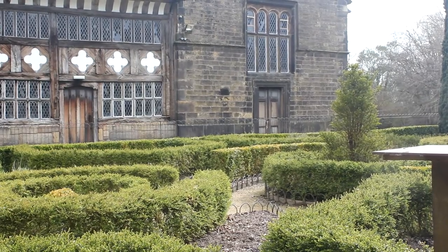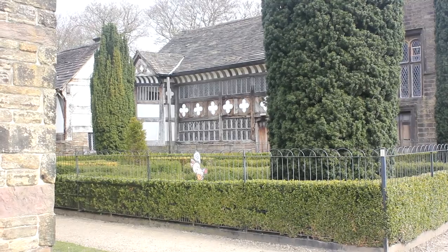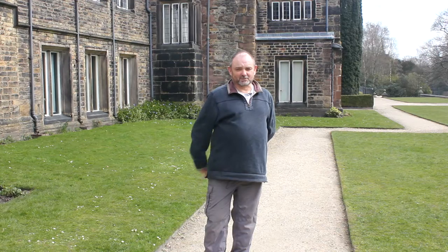Hi, I'm Don Stanhouse and I'm the Natural History Curator at Bolton Museum. Today we're standing in the grounds of Smiddles Hall, but we're not going to be looking at the hall — what we're interested in is the habitats around the hall, so let's go and see what's here.